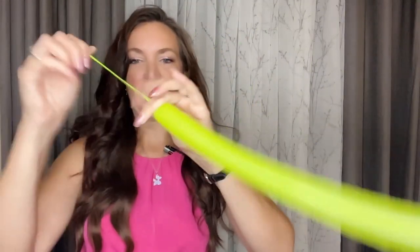Let's start off by inflating our 160. I'm going to inflate this about halfway, so we're going to end up with about a four to five inch tail as you can see here, and then tie that off.